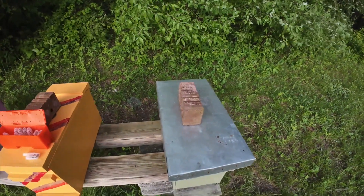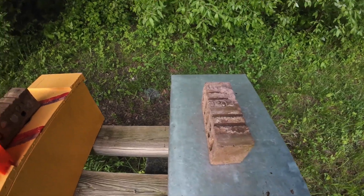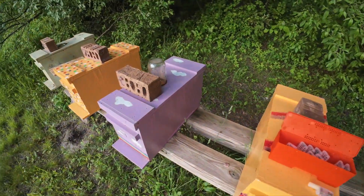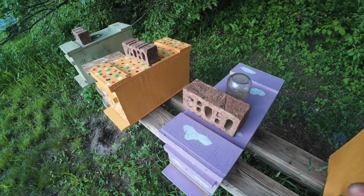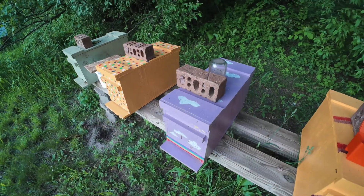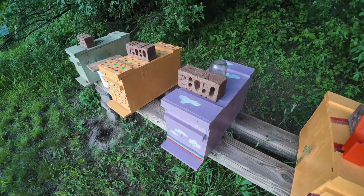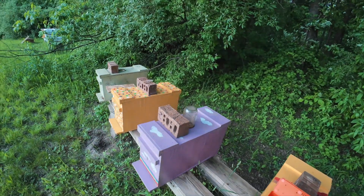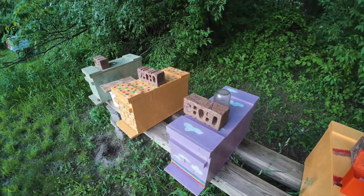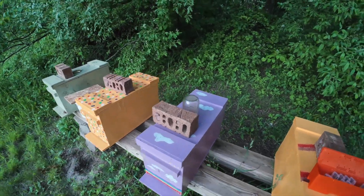I use the brick system. If the brick is like this, it's queen right. If the brick is turned this way, it's queenless. I've got these all ready to go. I went through earlier today and moved a bunch of bees, did a bunch of equalizing, changed some things up. So these three nucs right here are ready for virgin queens.